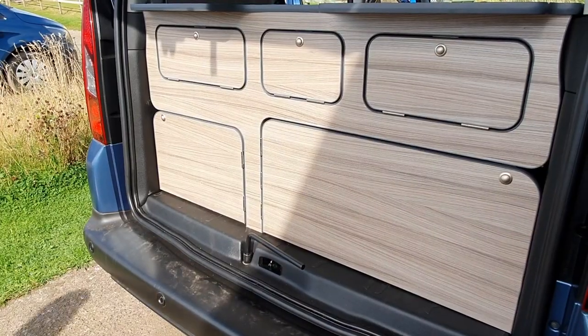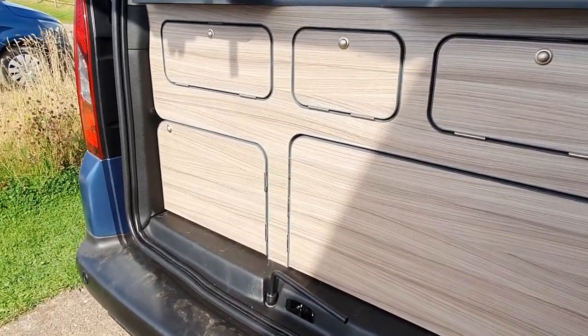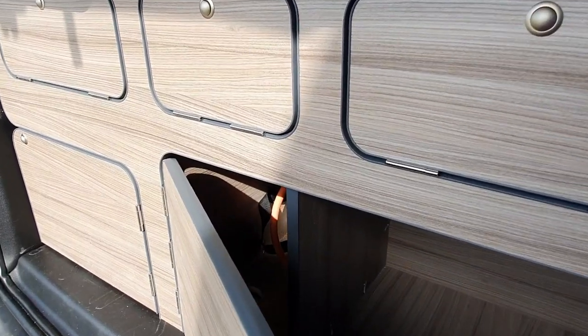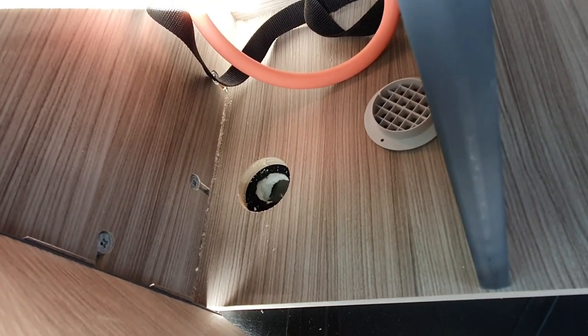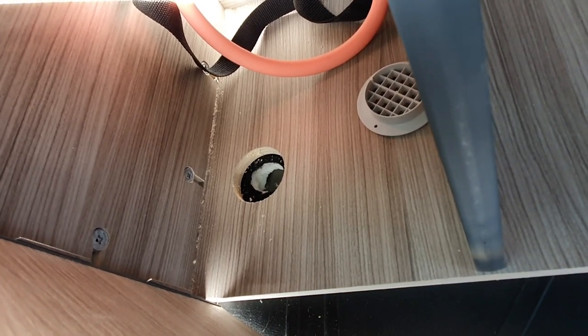Really what we should have done is drilled out the hole for the gas drop before we put this unit in, but that was my issue because I'm an impatient soul. So Bernie's just going to drill through the floor with this in situ and then pop that little gas drop grill in.